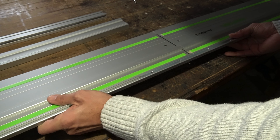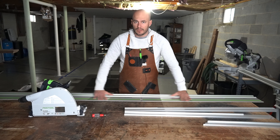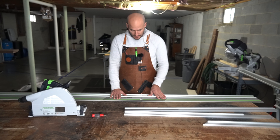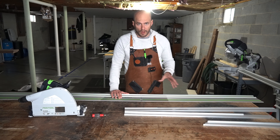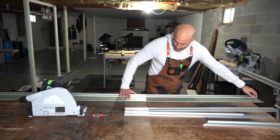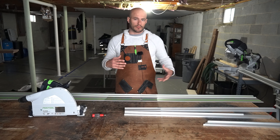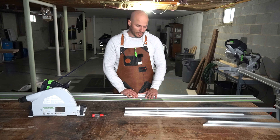Now, whenever these guide rails are made at the factory, they're all made from the same length, and then Festool cuts them to the appropriate lengths at the factory. Sometimes the guide rails are cut with a perfectly 90-degree edge, sometimes they're not — a little bit off. So it's just good practice whenever you marry these things together that you don't butt them up. You want to have a little bit of a gap — maybe a one-millimeter gap between your rails — to account for any errors on the edges.